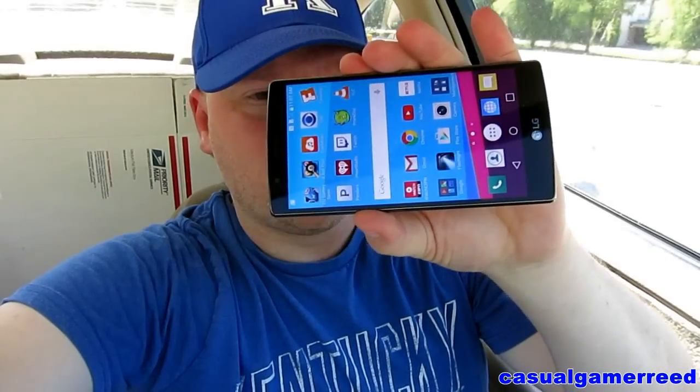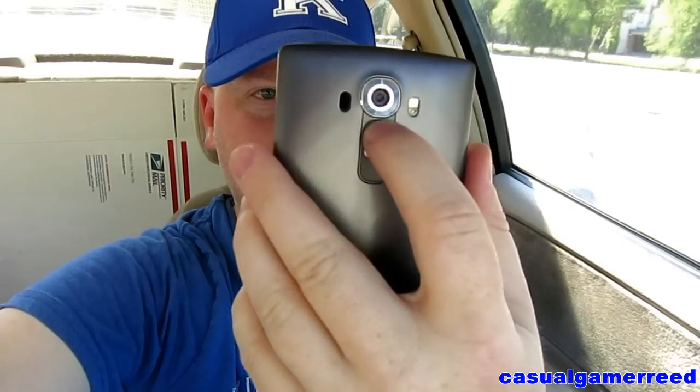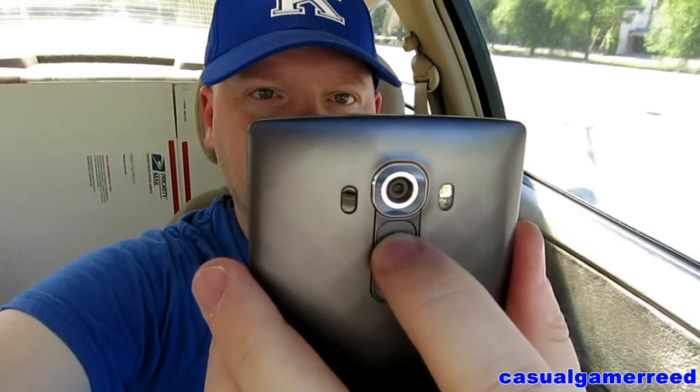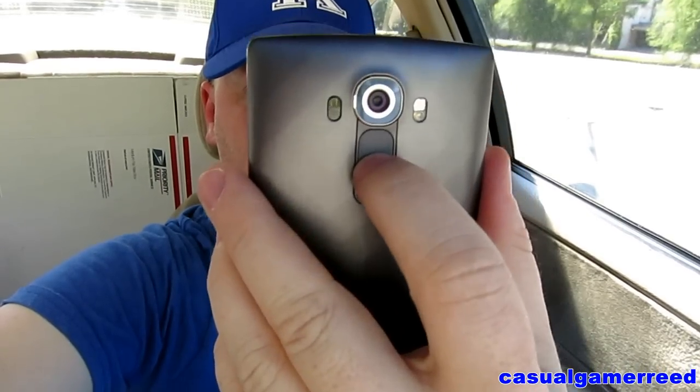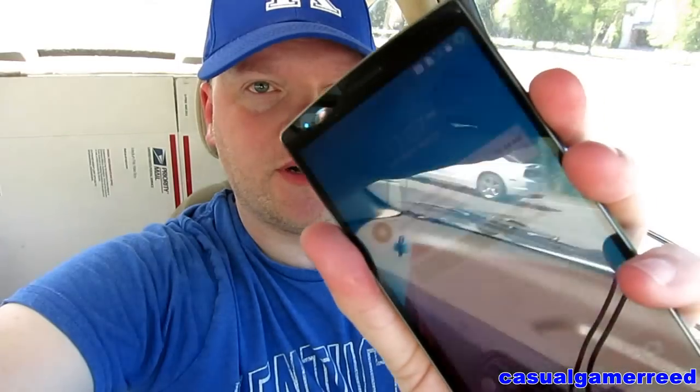The phone does get a little bit warm when you're watching video — the back and the screen get a little warm, but it's nothing super hot. You can handle it very easily. The volume buttons are here, and there are also controls on the front where you can adjust it. There's an up and down volume, and there's your on and off for the screen.